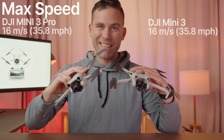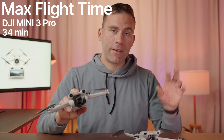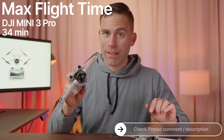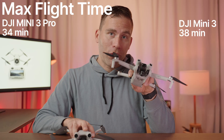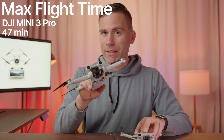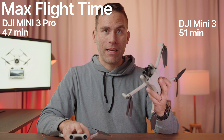They both have a maximum speed of 16 meters per second, which is about 35.8 miles per hour. One big difference is the maximum flight time — on the DJI Mini 3 Pro it's 34 minutes, whereas on the DJI Mini 3 you get up to 38 minutes, which is four minutes more. With the extended battery you get up to 47 minutes on the Mini 3 Pro, and up to 51 minutes on the DJI Mini 3. I don't know any other drone that can stay in the air that long.